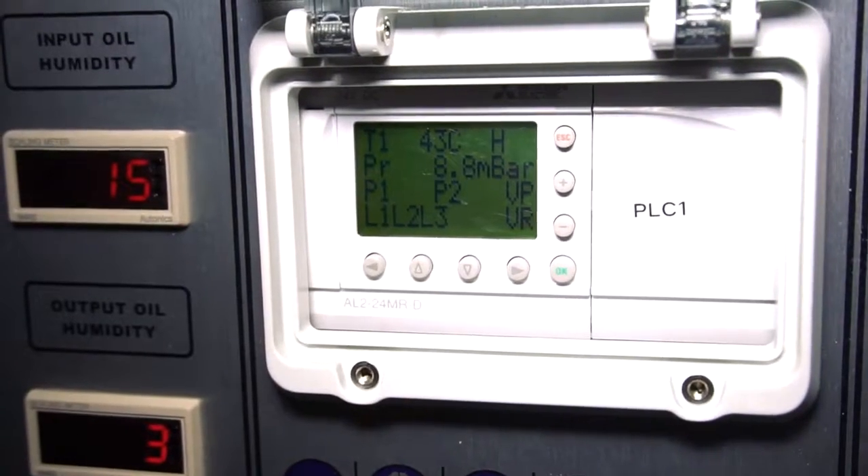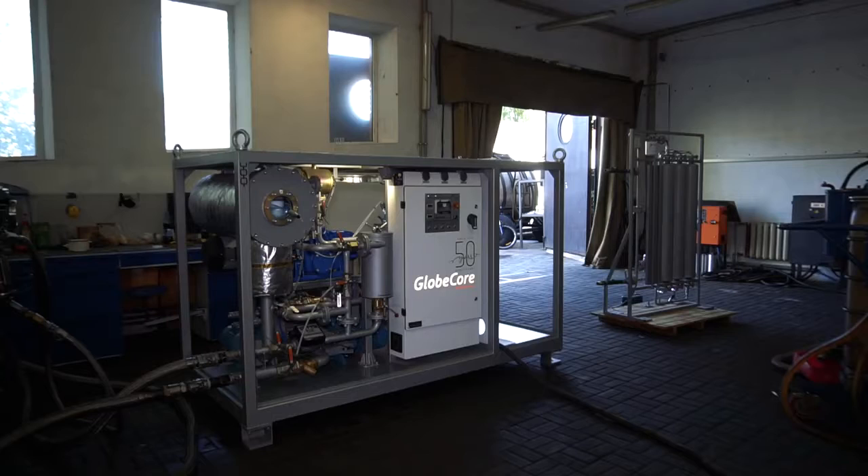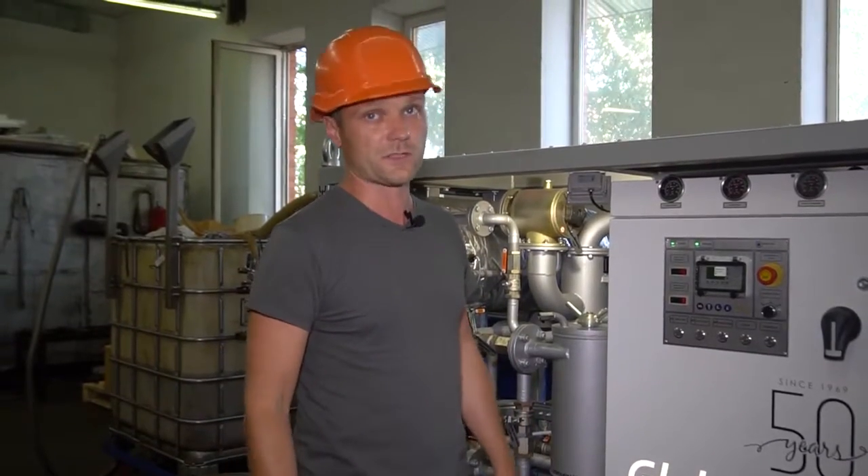As mentioned, the system will maintain these parameters automatically. I would also say that the unit is quite compact — it is only 2.5 meters long, which is quite good for a six cubic meters per hour degasser.